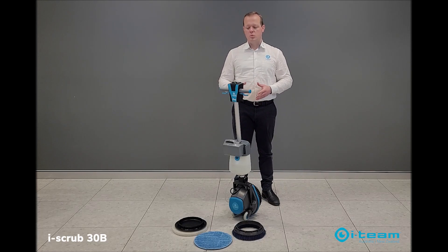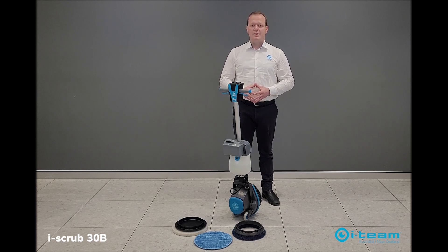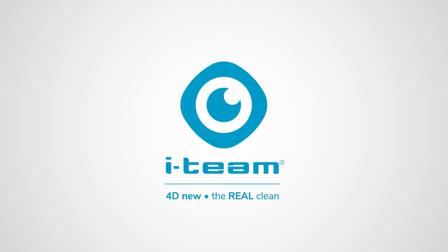Without the battery it weighs 12.6 kilos, and with the battery it's 14.4 kilos. If you've got any further questions, please get in touch. Thank you.